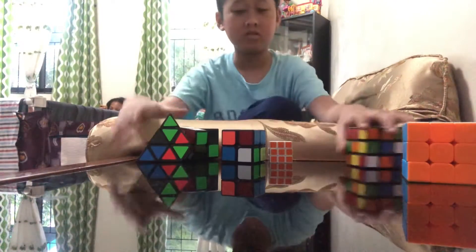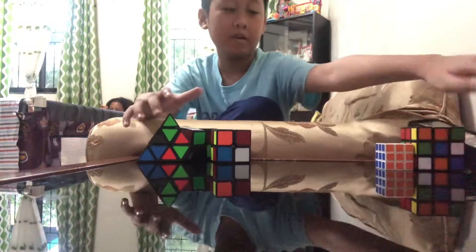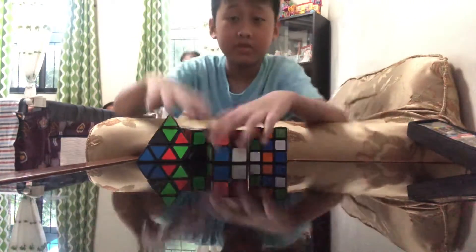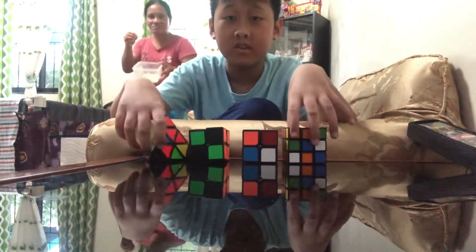Hello guys, welcome to Super Squad Family Vlogs. So as you might know, I have four of these cubes.